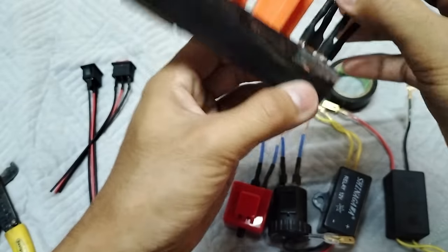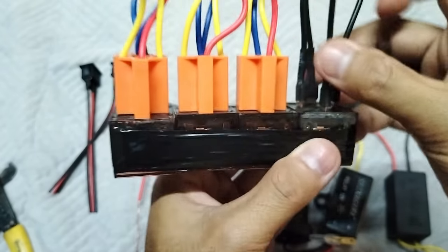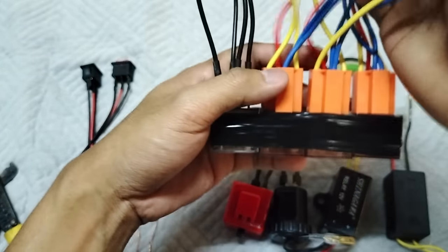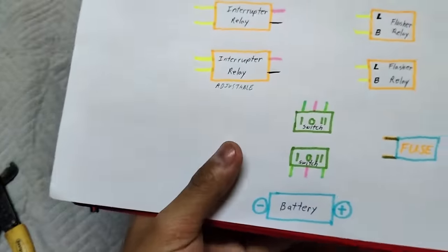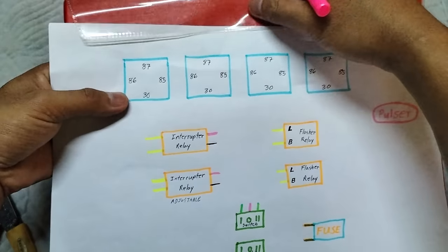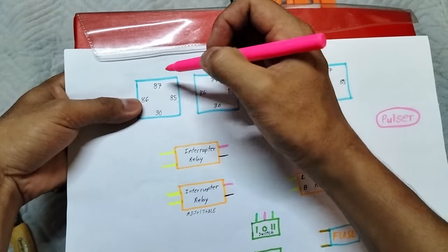Pero okay lang yung boss. Lagyan na lang natin sya ng mga terminal. Ito boss yung first step. Pag-samasamahin natin boss yung mga pulser. Ito, lahat nung 87 sa horn relay natin. Pag-samasamahin lang natin sya boss. Kukonekta natin ito sa pulser mga boss.